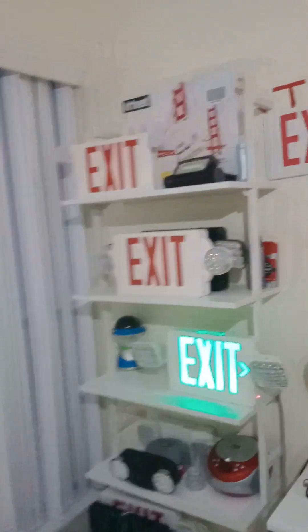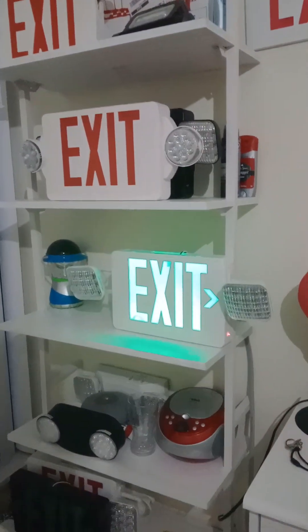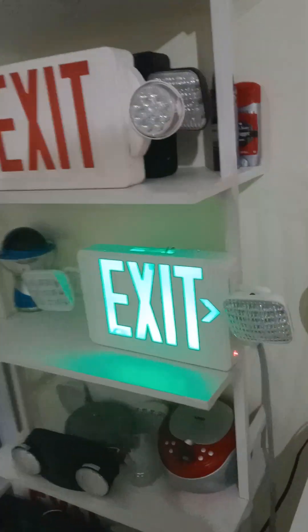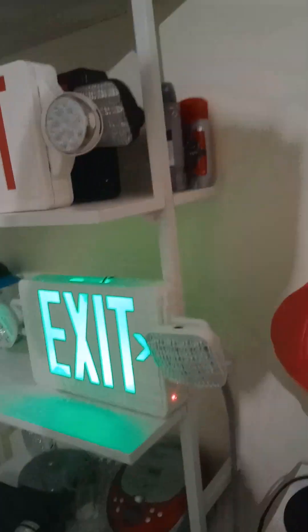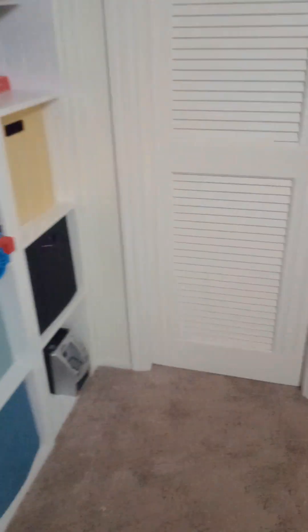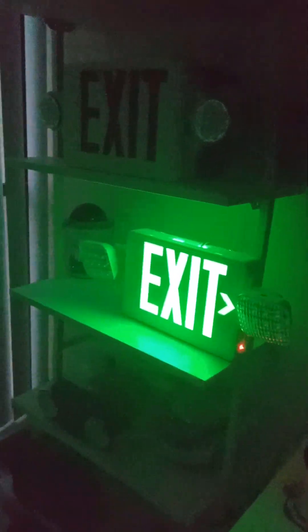These exit signs are used for when people need to find the nearest exit. All these exit sign combos are for when the power goes out — when the power goes out, the lights come on.